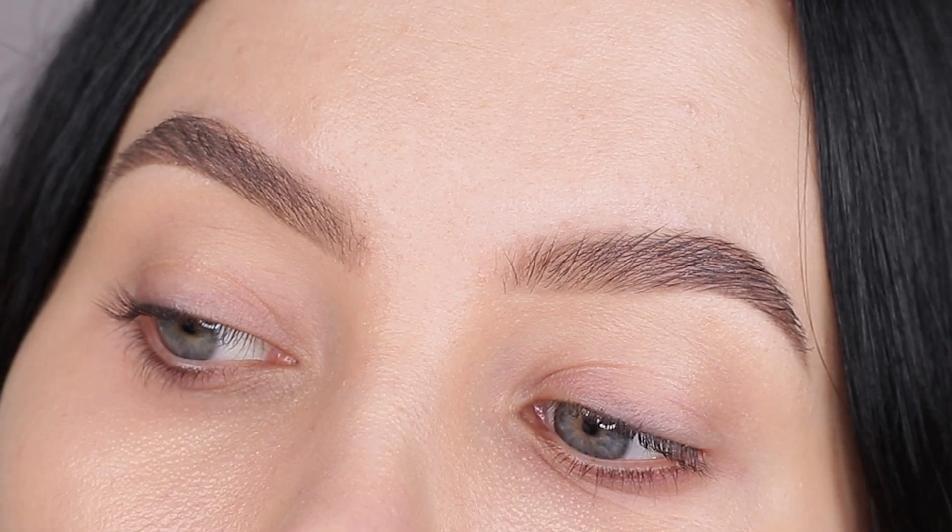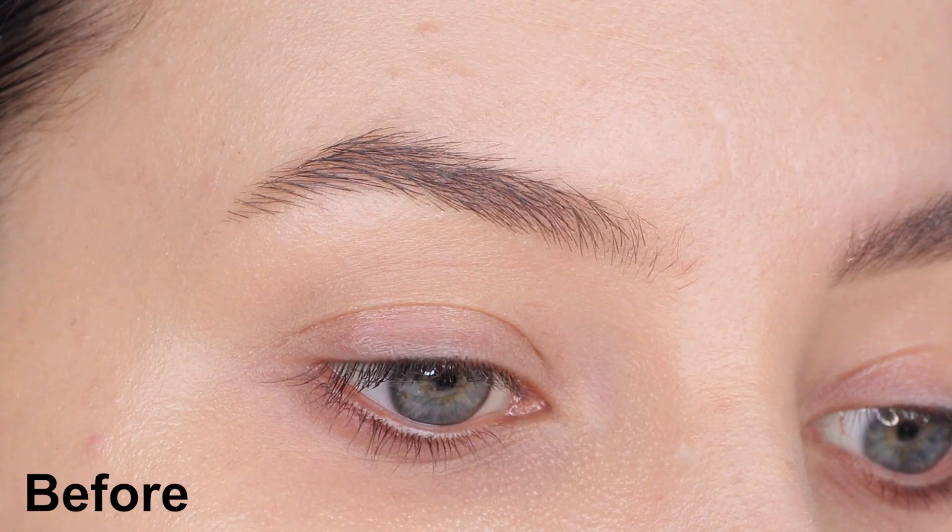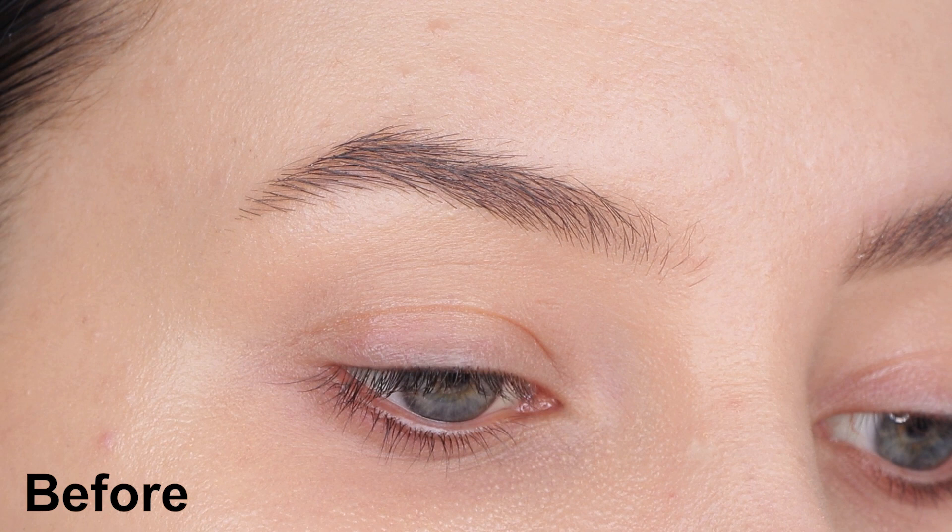Hey everyone, thank you so much for watching today's video. In this video I am going to show you how I did my eyebrows. Here you can see the before and here you can see the after.